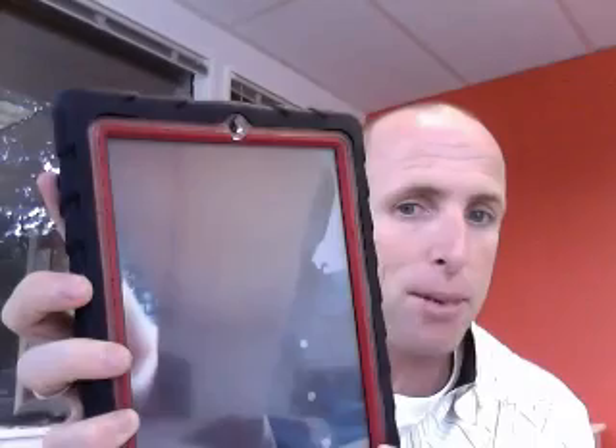Now unlike some of those other cases out there, you can actually snap in and replace the screen cover with another one. So you really get the benefits of an integrated screen cover that's also replaceable.